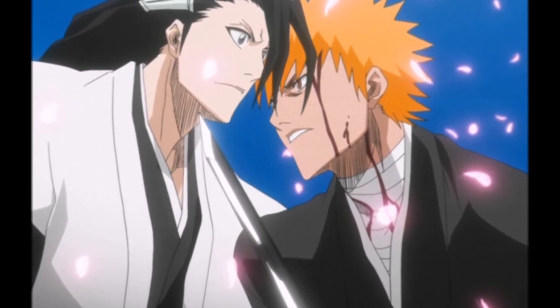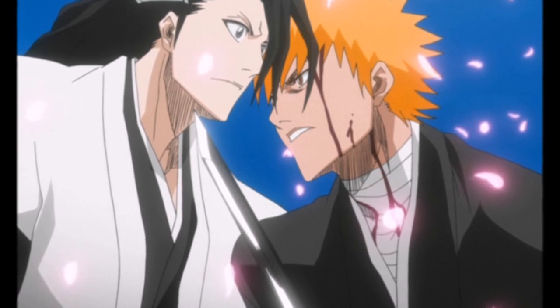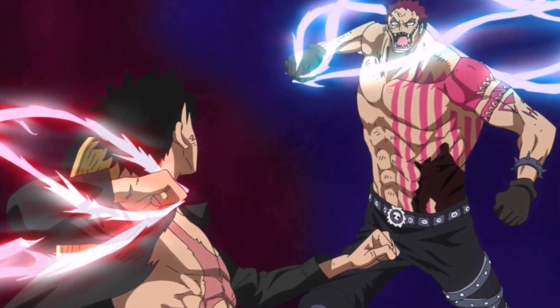Examples of these are the final attack in Deku vs. Muscular, Naruto's first Rasengan against Pain, and Lee's first punch on Gaara. A lot of mangaka use these in their fights, but this translates poorly into anime.